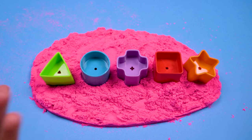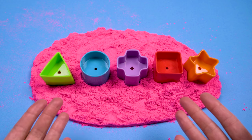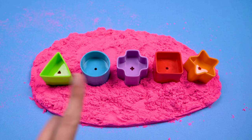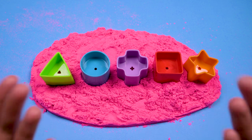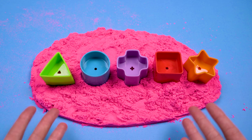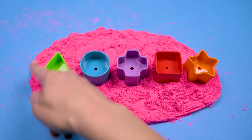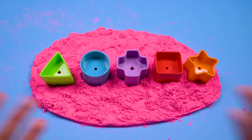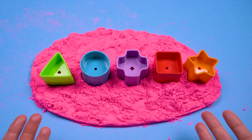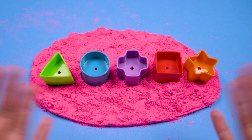Okay, well these shapes all seem pretty straightforward, don't they? Oh wait, hey, do you notice one more shape on the table? Yeah, our sand is in the shape of an oval. Do you see that? Yeah, that's an oval. All right friends, we better get started making our shapes out of the sand. Are you ready? Let's go.